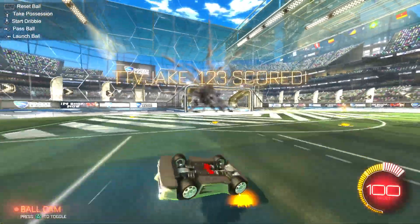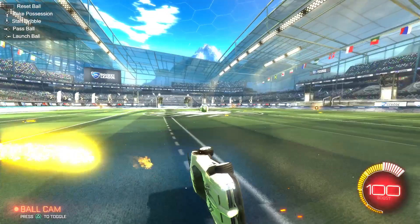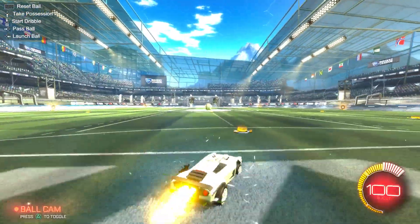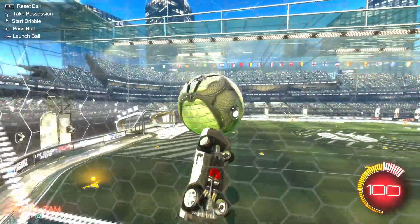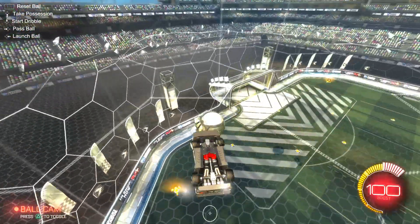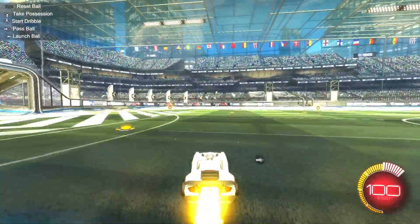You're front flipping, so what this does is when you're front flipping it's aiming at the goal, so when you front flip it'll go to the goal. That one was gonna be fast but it hit the crossbar — or the roof of the goal, I'm not sure which one. I'll also tell you the ways to do it.